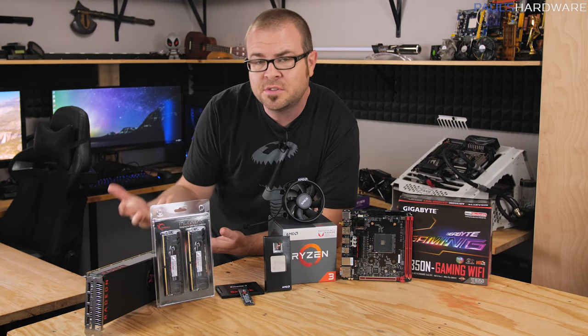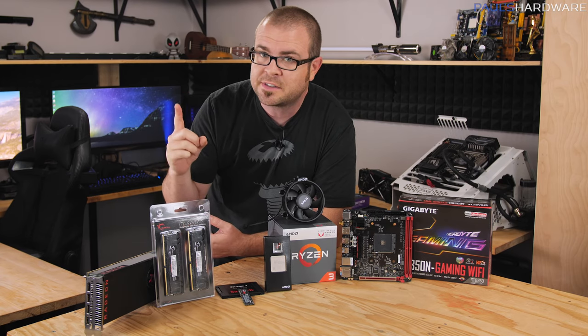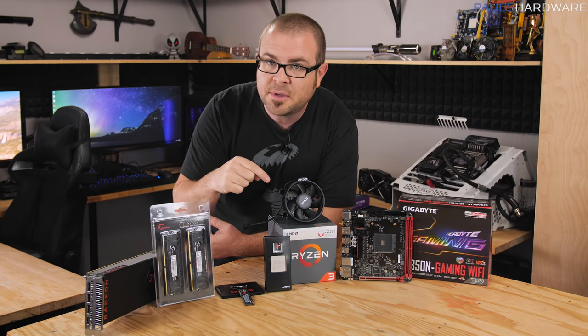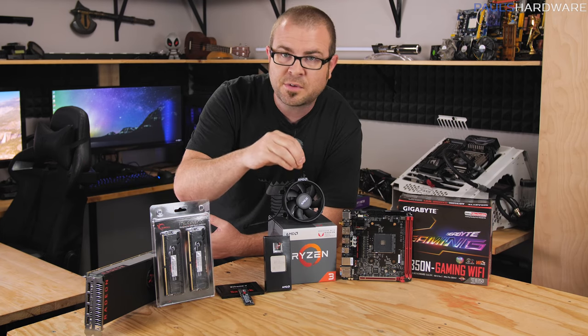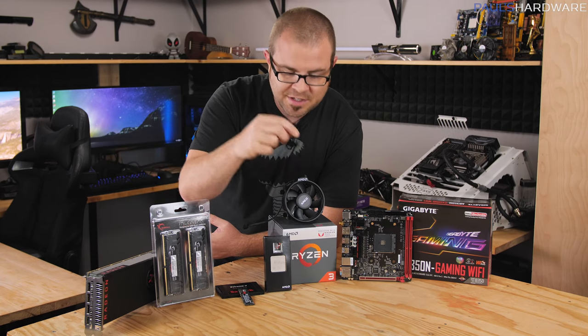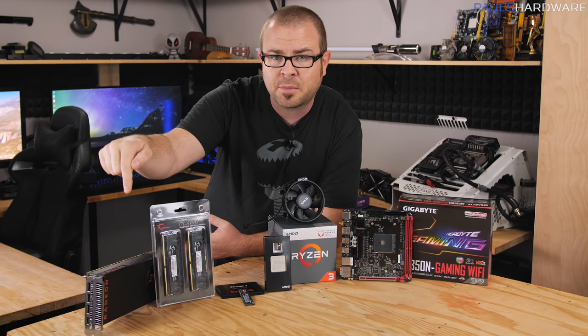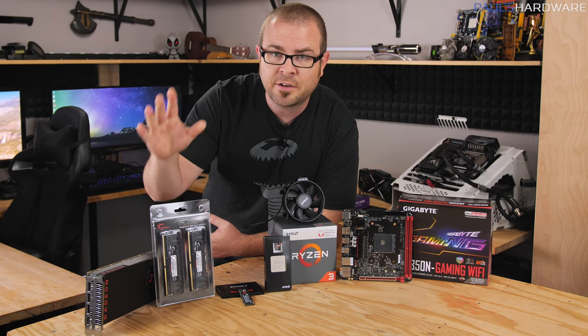Starting with actually choosing the parts to put into your new computer. The part I'm featuring today is AMD's newest APU — that's Accelerated Processing Unit — which includes a CPU as well as a GPU, which is your graphics card as well as your central processor, in the same unit. That means you don't have to buy a graphics card, which right now is a very good thing because graphics cards are very expensive.